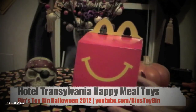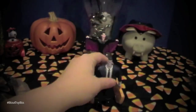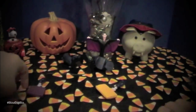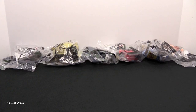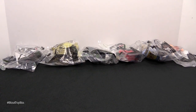This is kind of significant for us — it's like a milestone, coming full circle. Because the very first Happy Meal toys we reviewed on this channel, Bin's Toy Bin, three years ago — exactly three years ago — were Hotel Transylvania 1. It wasn't quite Happy Meal Review Time yet. And Halloween. We had the hand, and Frankie who popped apart. Yeah, fall-apart Frankie.